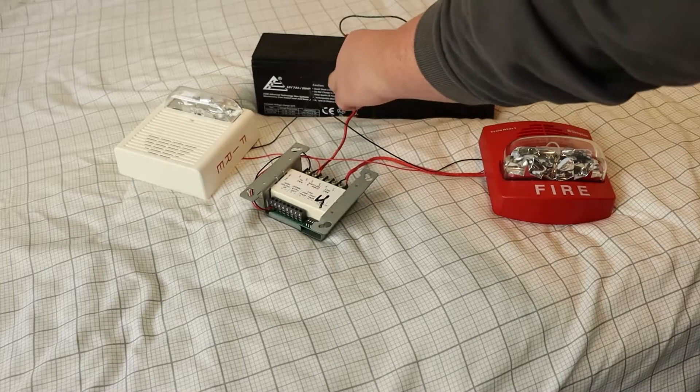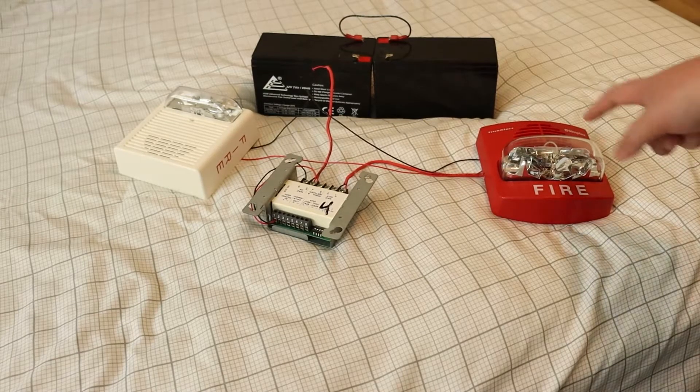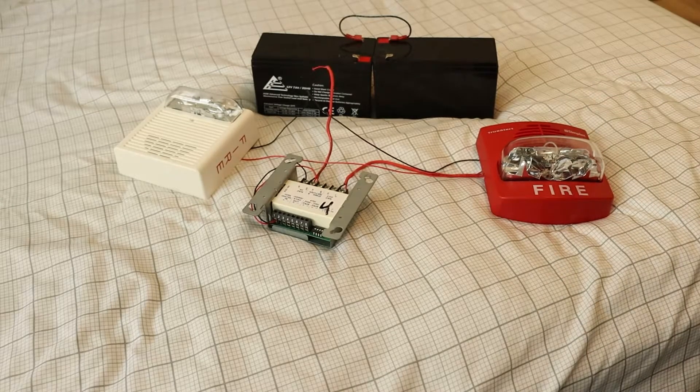All right, that's enough of that. So that's pretty much it. If you noticed, the coating on the TruAlert kind of got screwed up a little bit since it's on the same circuit as the WiLock AS. Still, though, it was pretty clear that the strobes were in sync, so I think that was pretty cool.